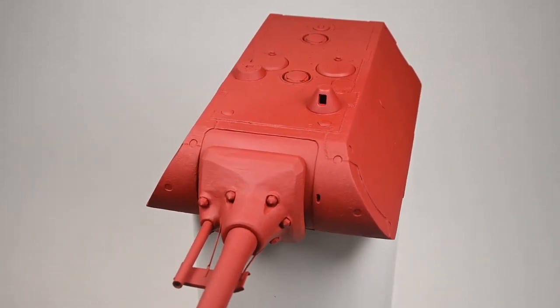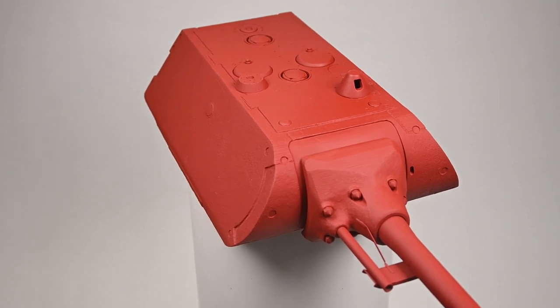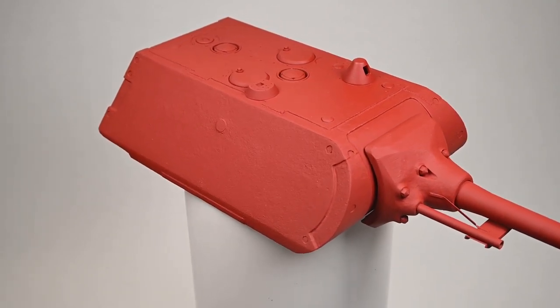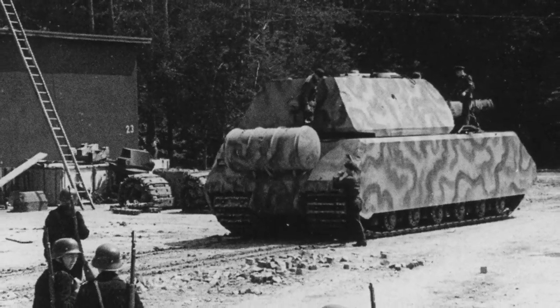Recreating the mouse was something I was hesitant to take on as there were a lot of aspects of this build that I really didn't know how to resolve. Scratch building really tests your design and engineering abilities. I'm glad I've taken on this challenge as it is teaching me about so many new techniques.